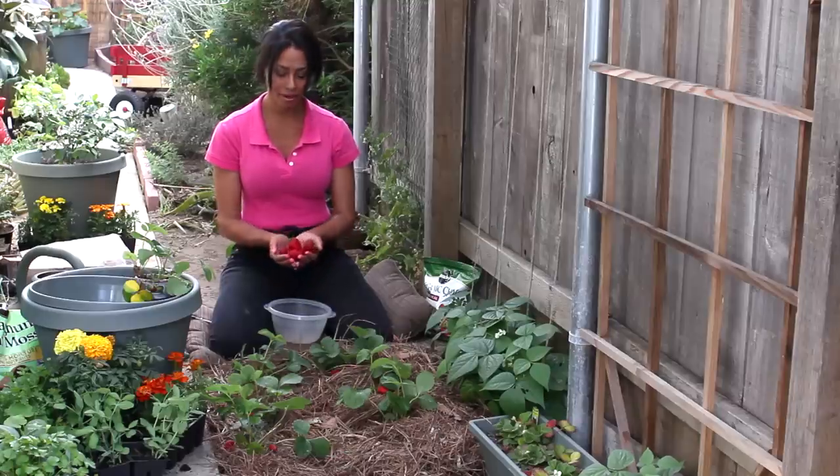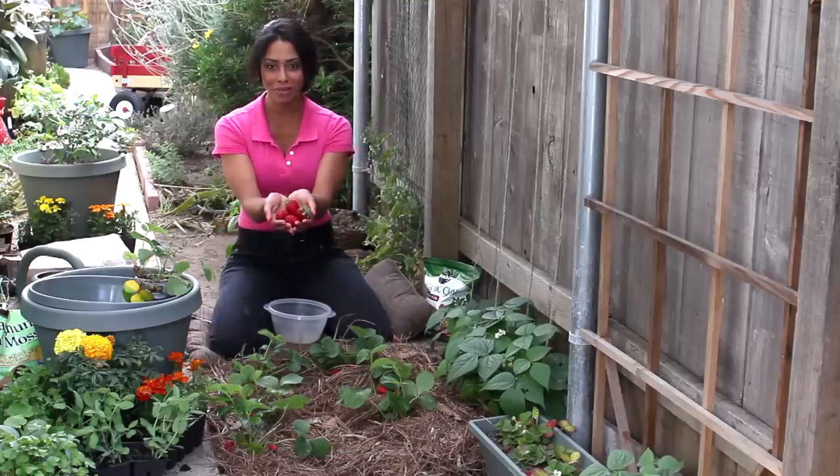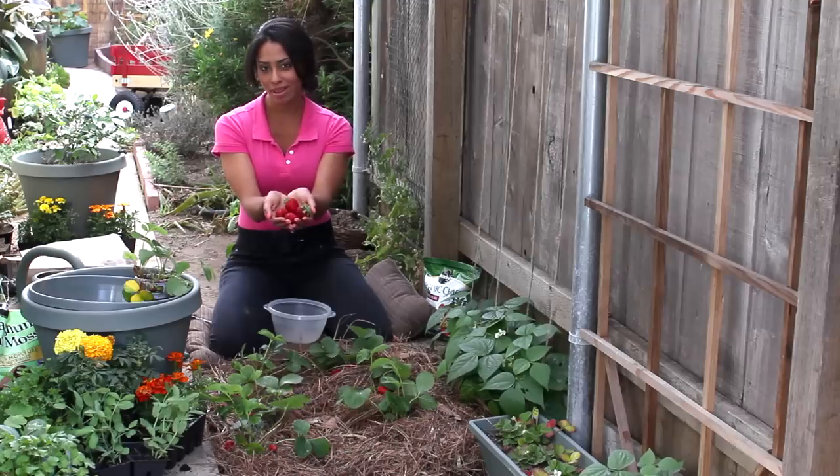I'm farm-to-table Chef Taka Thompson at TakaThompson.com. Today we talked about how to know when strawberries are ripe for picking. I hope that was helpful — thank you for watching.